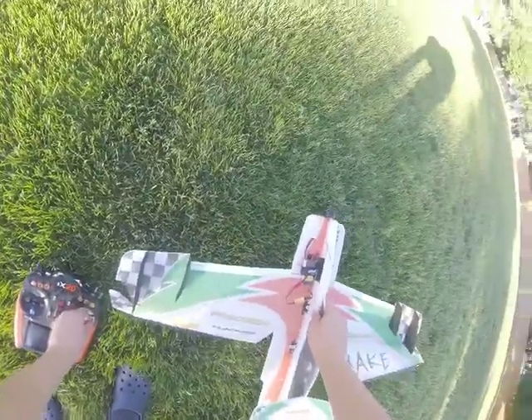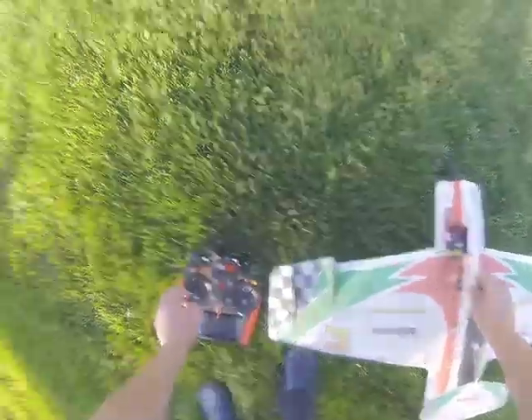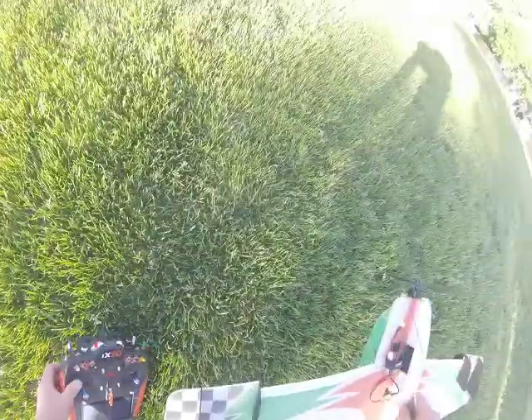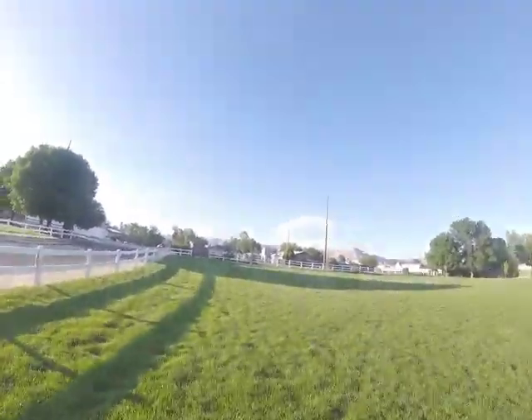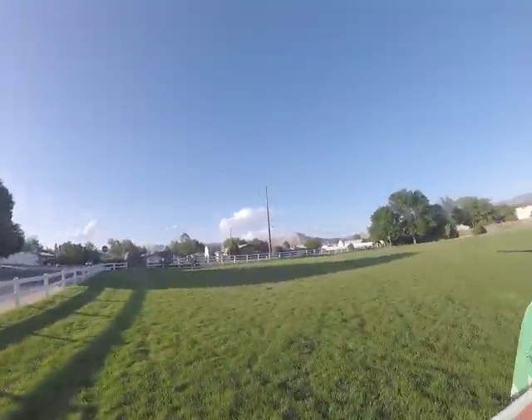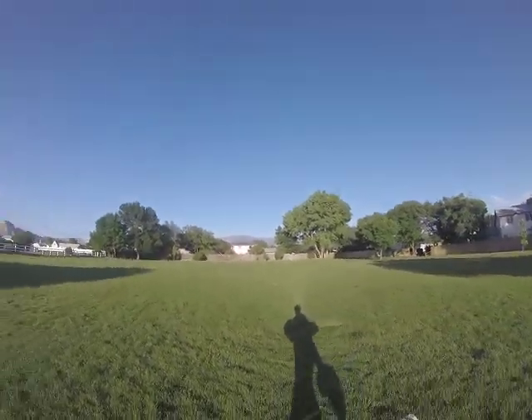Always check your surfaces before takeoff. We're on a walk over here. Last time I filmed yesterday my GoPro was in photo mode, and it took about 300 photos.